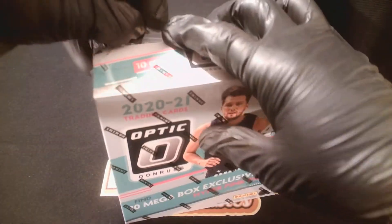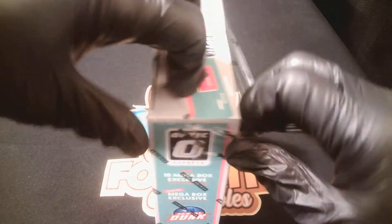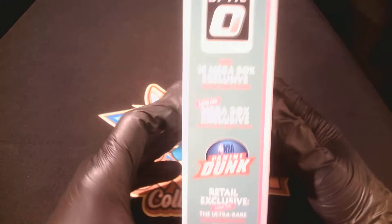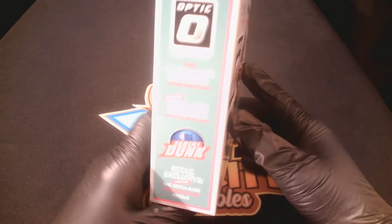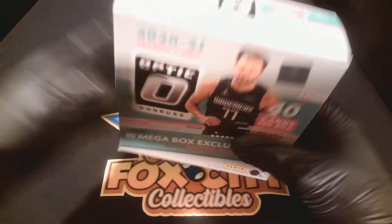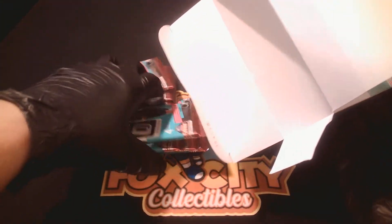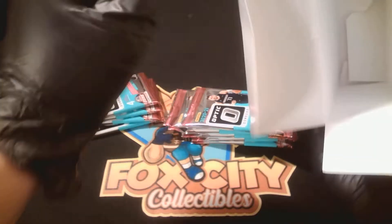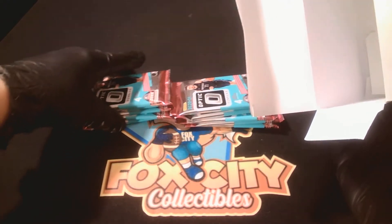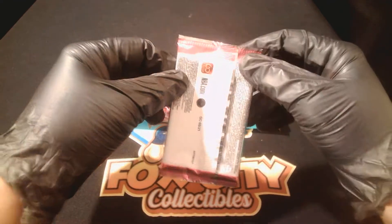Hopefully I'm going to pull a nice LaMelo or Edwards or something — top rookie cards out of here. Ten hyper pink prisms per box, basically one per pack. Ten mega box exclusive hyper pink prisms — ultra rare checkerboard prism, that would be sweet to pull. Optic Basketball — it's funny that the new season is already starting and we're opening last year's basketball products. Here we go, hopefully we're about to pull some heat.